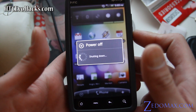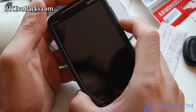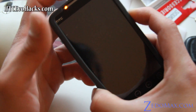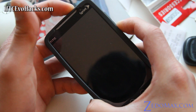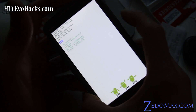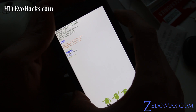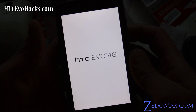We're going to go into bootloader mode and then install Gingerbread. Hold down the volume button and then press the power button. Then go down to recovery and get into recovery mode.